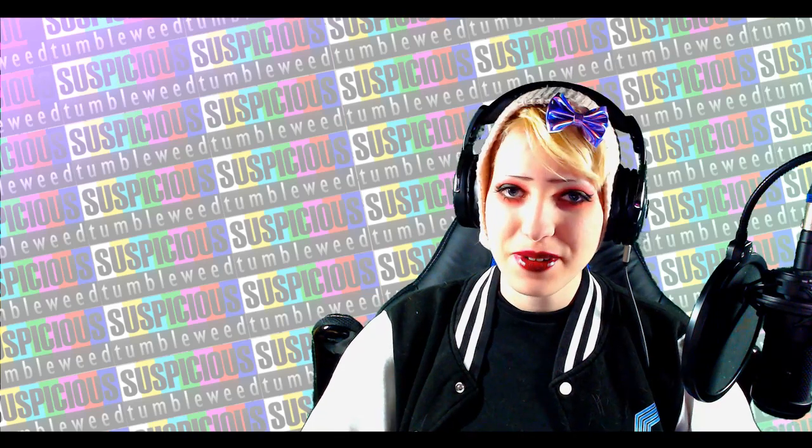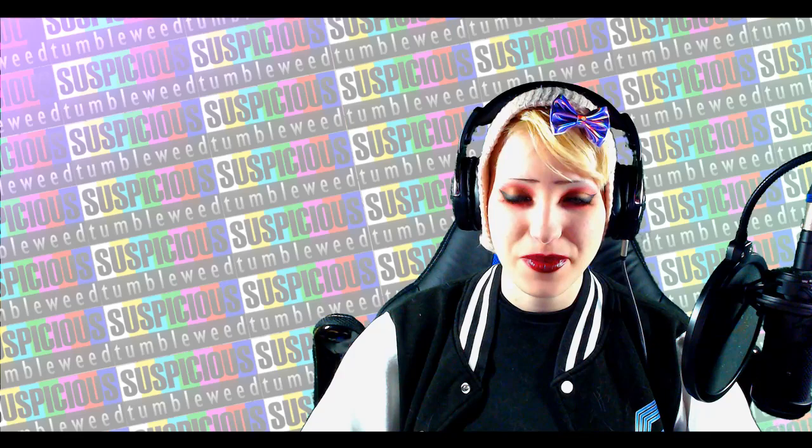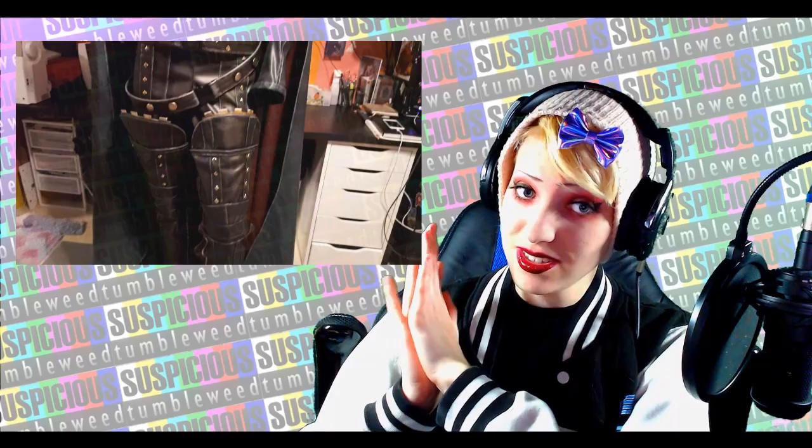Hi everyone! Today I'm going to be showing you how I weathered the Captain Harlock costume from Harlock Space Pirate, and it went from this to this. I hope you guys enjoy and learn something.